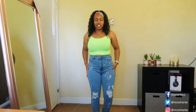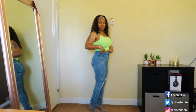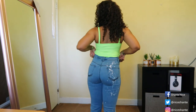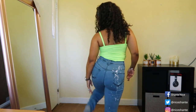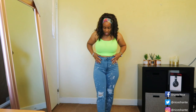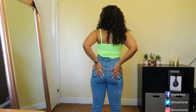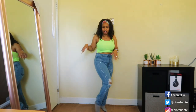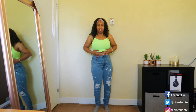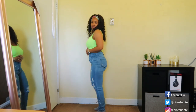The next denim jeans I have to share are these high-waisted distressed pink splatter jeans. They go all the way down to the top of my feet. It has the distress on the front of the pants, and then pink splatters on the back at the bottom, the top, as well as throughout the front. These pants fit my body really well. I love that you have these pink splatters all throughout — it brings another look to the denim. Another good pair of jeans from Fashion Nova.